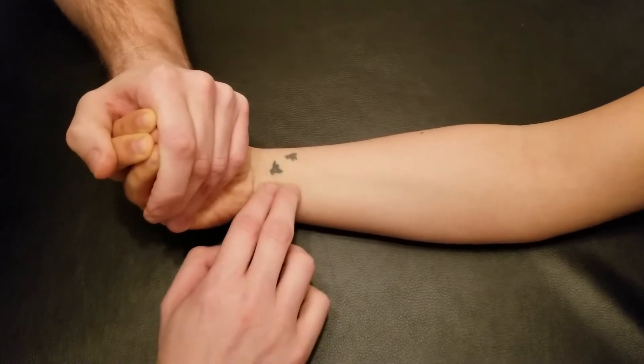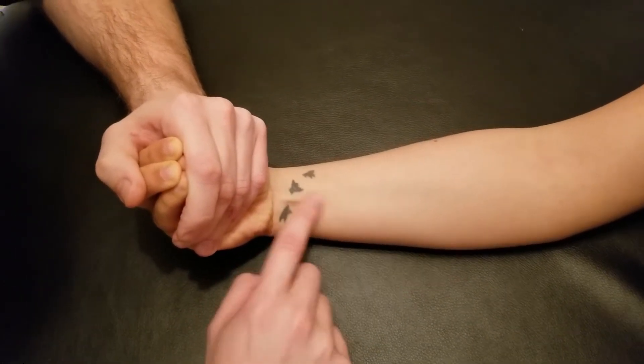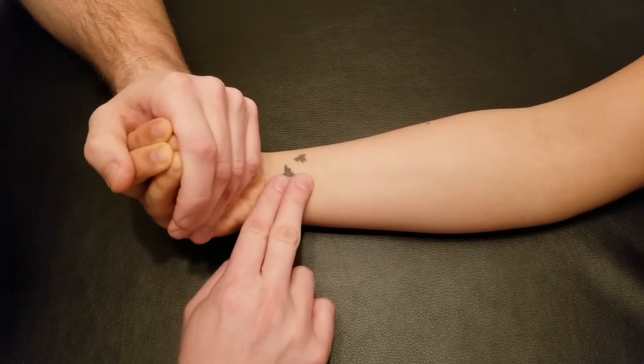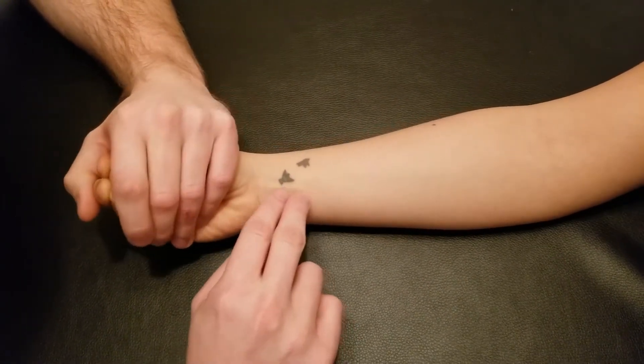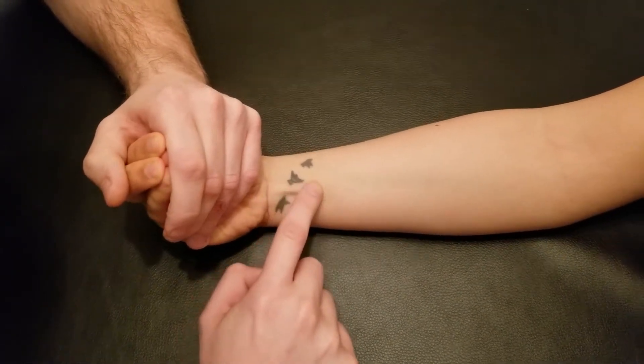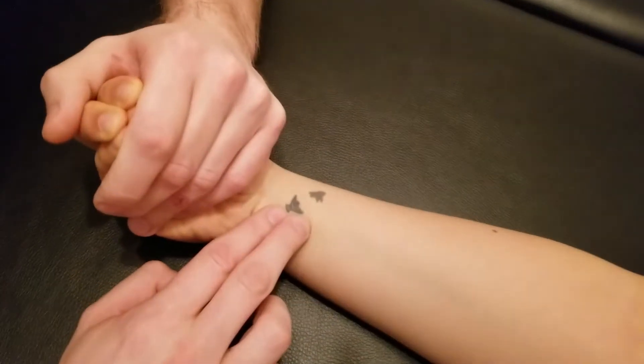There is a population of people that do not have palmaris longus. So in some people you may not see this tendon sticking up, but it is very close to the surface. If I get her to relax her wrist and again just start to do that wrist flexion, it sticks up nicely — very easy to see. If you don't see it, just try to palpate that superficial tissue.